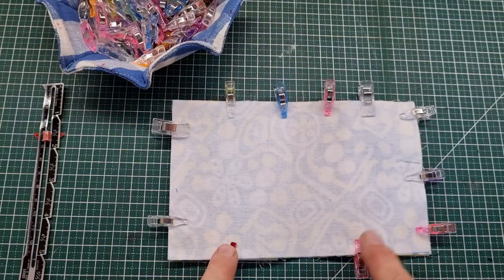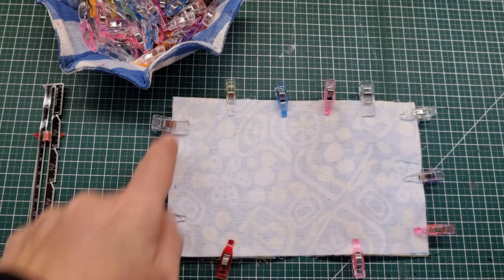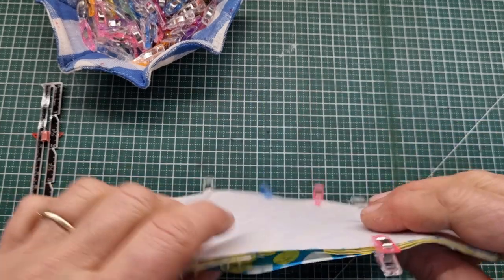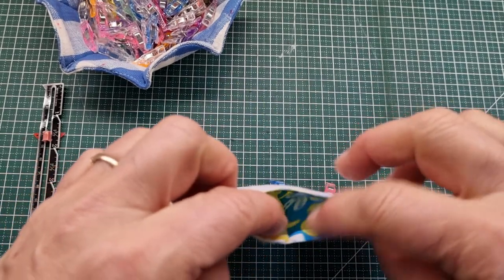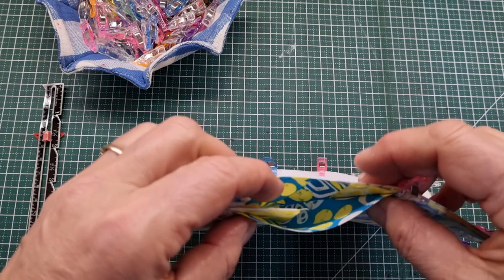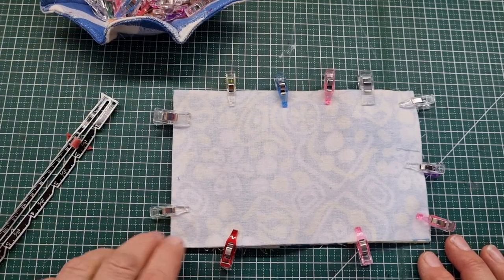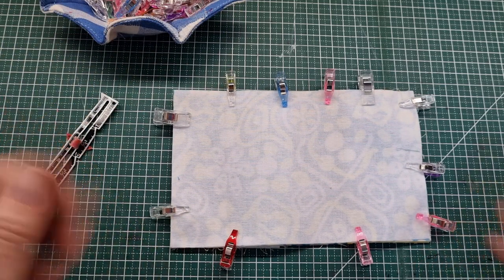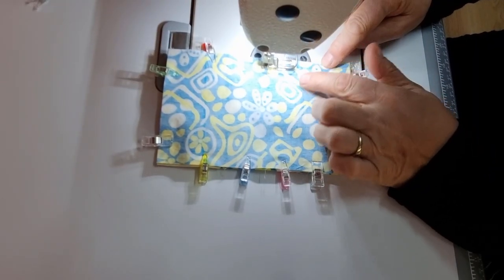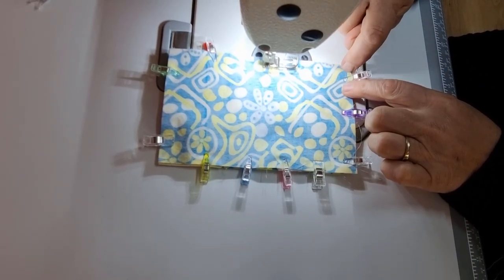I've clipped this closed all the way around. We're going to do a backstitch here, stitch around, backstitch there, and leave this section open. We only need an opening of about two inches just in there and we'll use that to turn through. Now we're taking this to the machine for the first of only two rows of stitches for the entire project. I'm doing a quarter inch seam allowance, backstitch here, stitch to the end. I do like to reinforce my stitches at the corners.